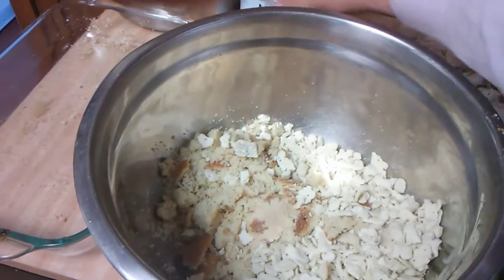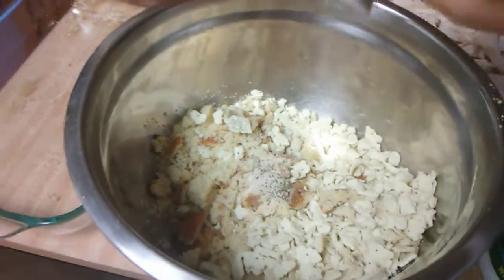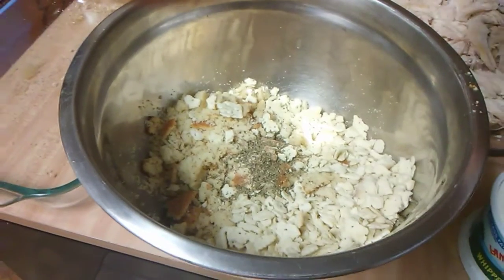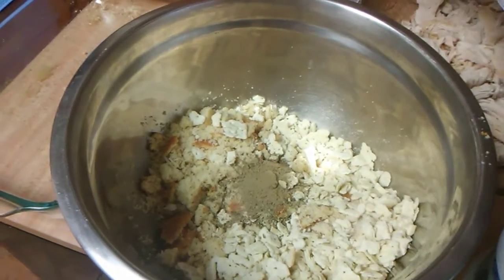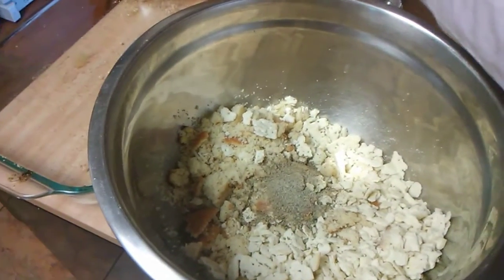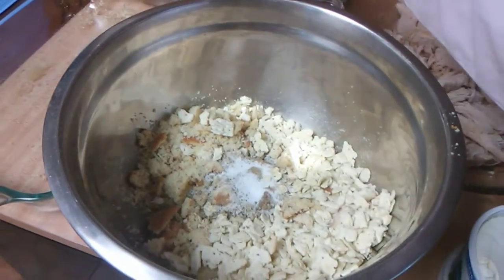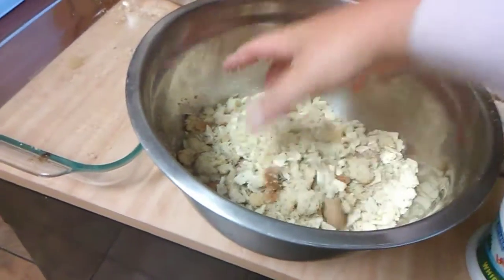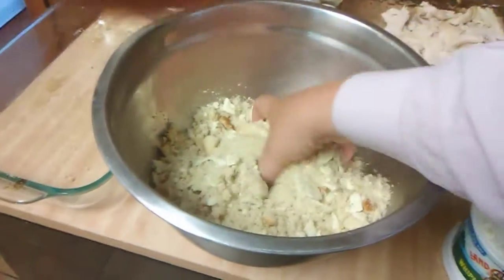I'm starting off with some garlic powder, some onion powder, some Italian seasoning, some ground sage — my late grandmother used to put ground sage in hers and that's what I like to do — some black pepper, and some salt. You can measure these according to your taste; I just eyeball it. Don't overdo the salt — it depends on how salty your crackers are. Now combine all the seasonings along with the crackers and the cornbread.